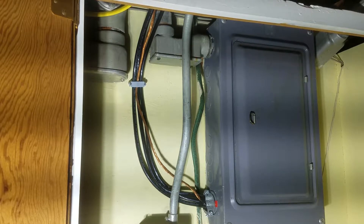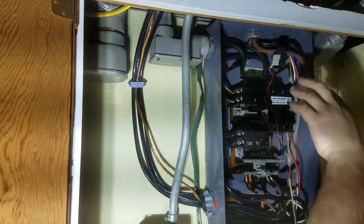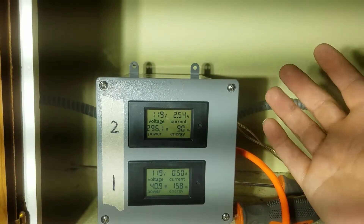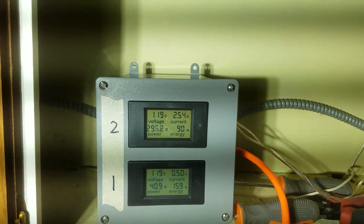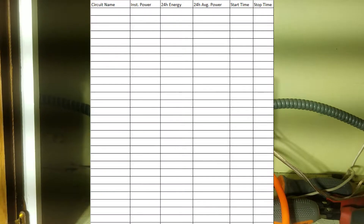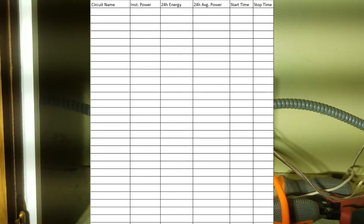And now for the most dangerous part of this project: opening your electrical panel. Install your clamps around the circuits you would like to measure. Once you have your clamps installed, you can check the power rating on your meter. I chose to look only at the instantaneous power, but if you wanted, you could make a chart like I have here and use it to record the energy you use over time — put this on one set of circuits for 24 hours and then read the energy usage after that period has elapsed.